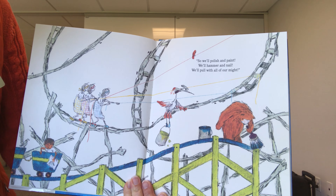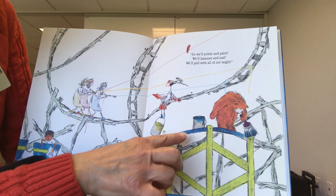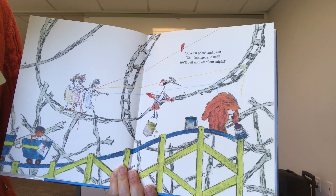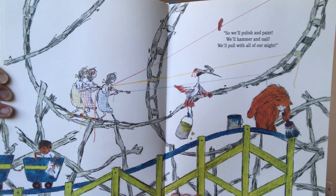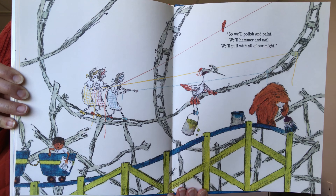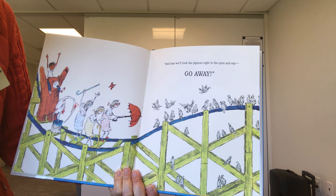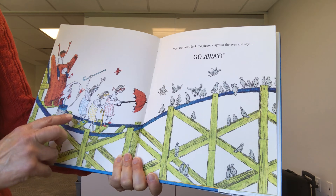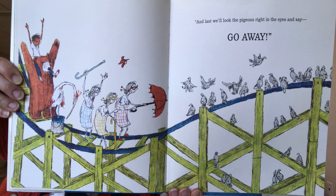We'll polish and paint — look at the nice colors, green and blue. They're painting the cars and the tracks. We'll hammer and nail and we'll pull with all of our might. They want to fix up this rickety old roller coaster. At last, we'll look the pigeons right in the eyes and say, go away. There are the sisters on the roller coaster track, shooing the pigeons off.